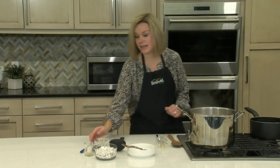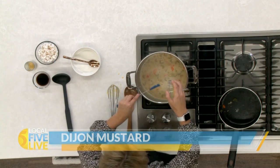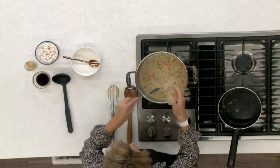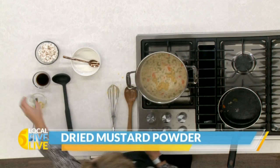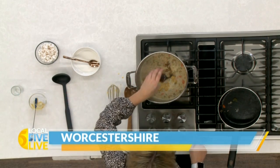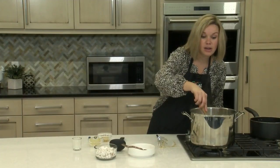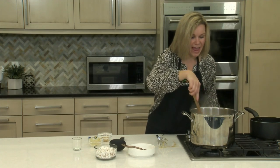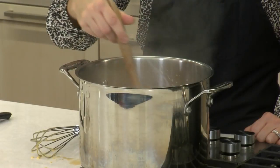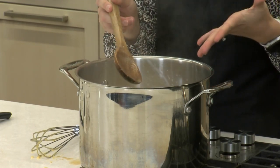The last couple of ingredients we're going to add: a little bit of Dijon mustard, which will give it some nice mustardy flavor — feel free to adjust that to taste — along with a little bit of dry mustard powder and a little bit of Worcestershire. At this point, feel free to adjust the heat with more hot sauce or cayenne if you give it a taste and it's not quite spicy enough. Now that everything is combined, we would let it simmer for about 10 minutes. The longer you let it simmer, the more all those great flavors are going to come together, so feel free to let it go longer.